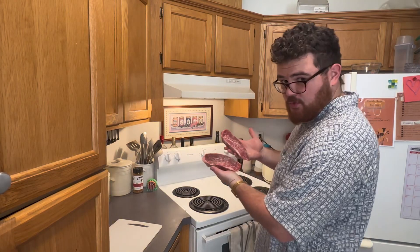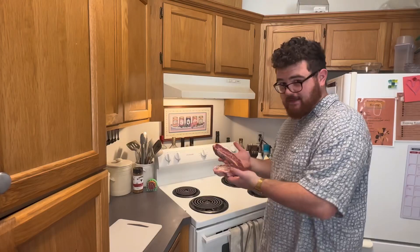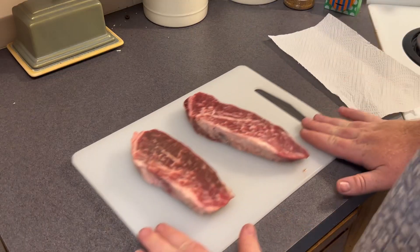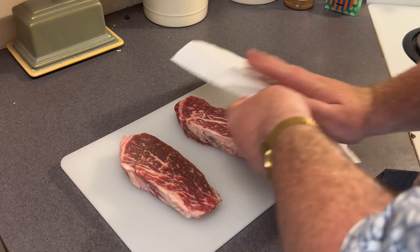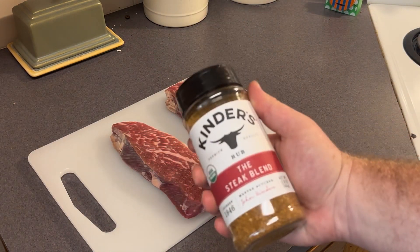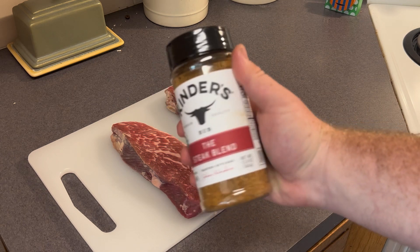I'm making steak today. Two gorgeous steaks and we're gonna make them straight delicious. First thing we're gonna do with our steaks is pat them dry. I went to Costco today and we're gonna try this Kinder's Steak Blend Rub stuff.